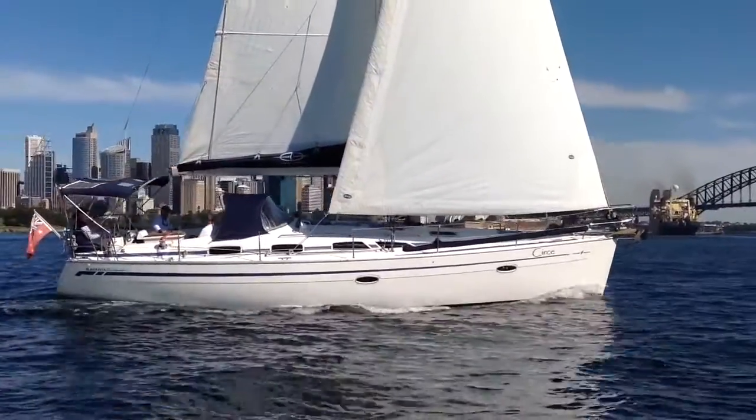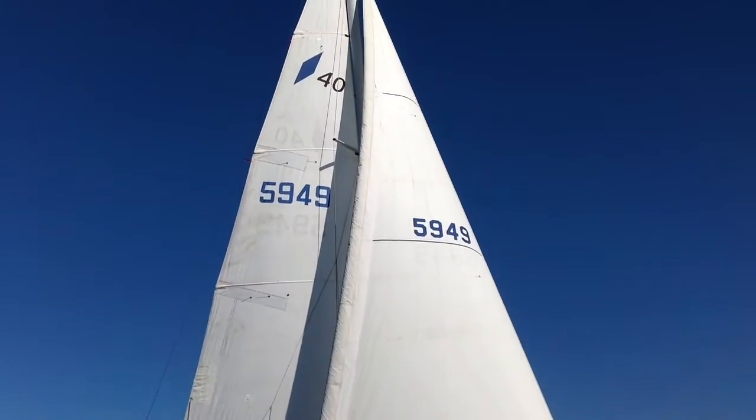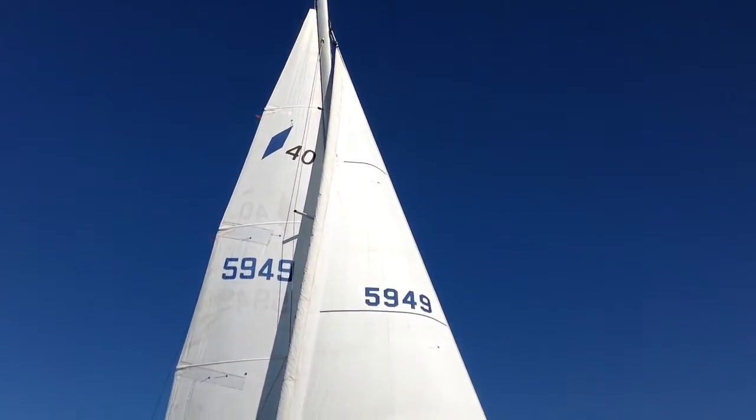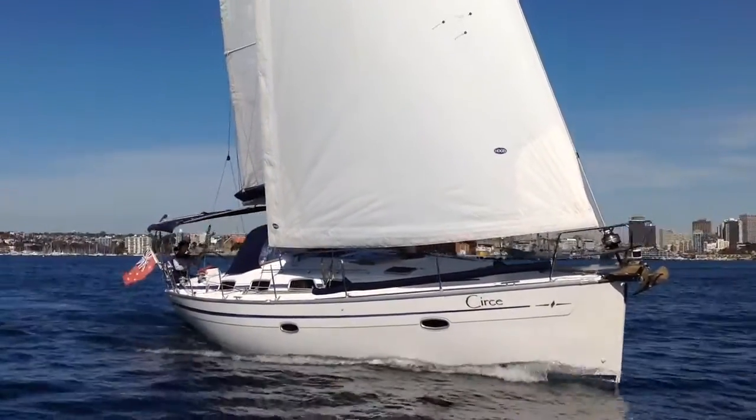The mainsail has also been improved by adding full-length battens and batten slide cars, so she raises and drops really easily. Those full-length battens give that extra little bit of performance.